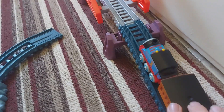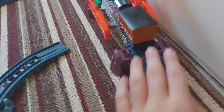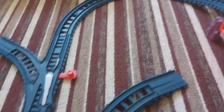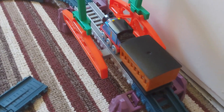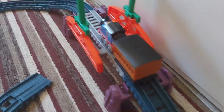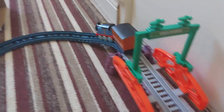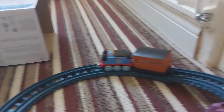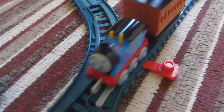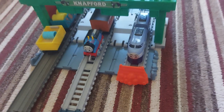As Thomas puffed around the bridge, he came across the downhill where he reached another station — which I'm totally not lying, it's basically Knapford. So Thomas went down the hill — 'Weee!' Didn't expect that to happen. And Thomas came all the way back to Knapford Station and just went around the circle.